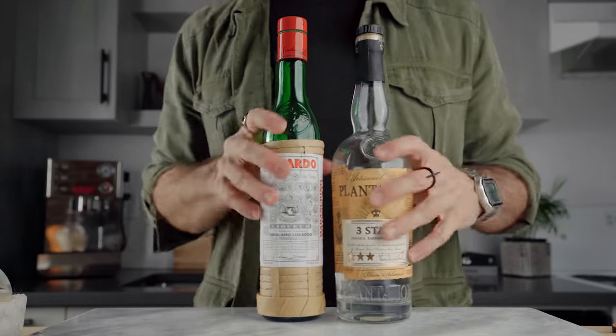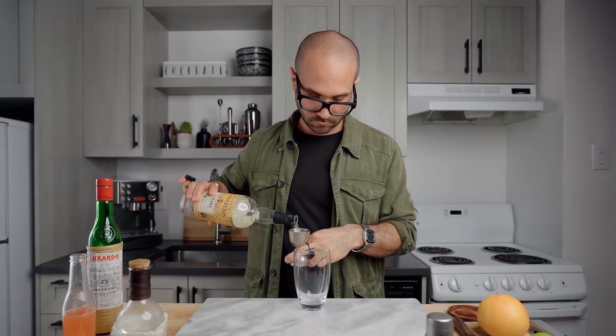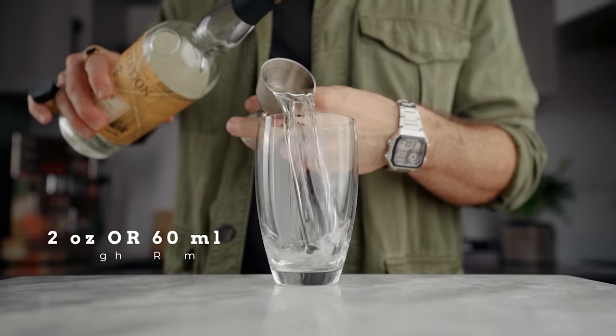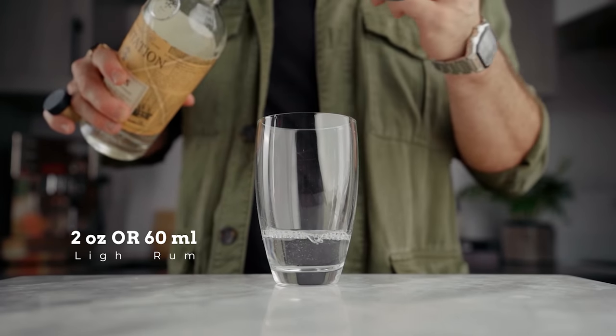To make the cocktail, we're gonna start by pouring two ounces or 60 ml of rum into a cocktail shaker. Then we're gonna add a quarter of an ounce or 7.5 ml of maraschino liqueur.